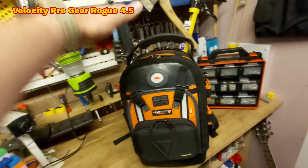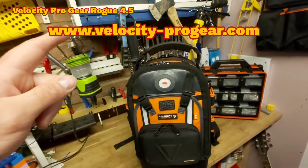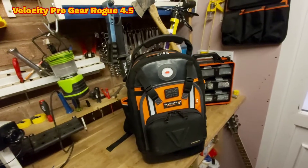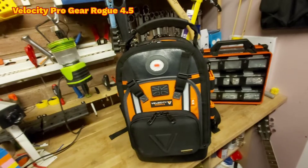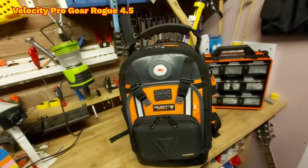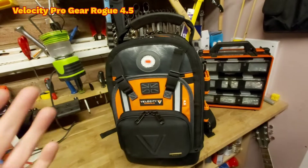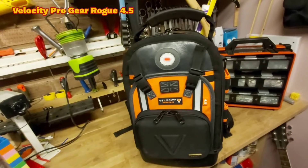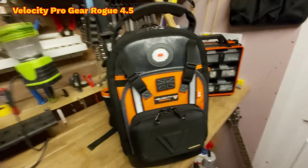Their website should be popping up on the screen now. Check out the bags they've got — there are some really really nice bags for basically anything any type of thing you want to do. They've got a bag for it. I'm sure some of you have seen the bags they do with PB Plumber — they even work with engineers to design the bags. That's how committed Velocity are to designing great bags, so if you're a tradesman or you like to carry lots of tools around, check out the Velocity Pro Gear range.